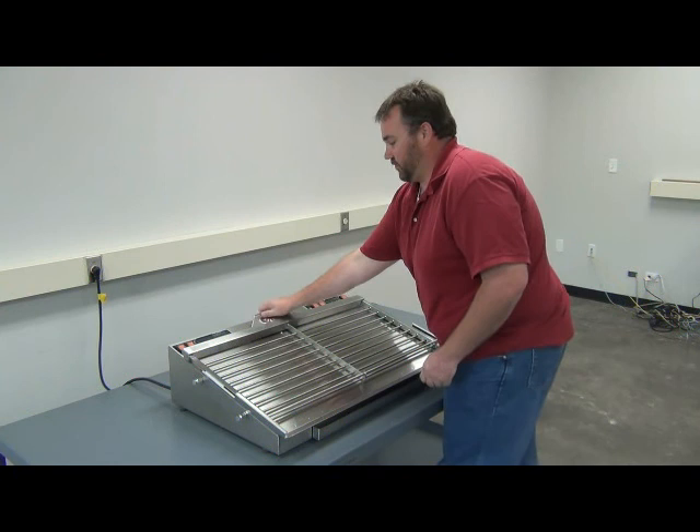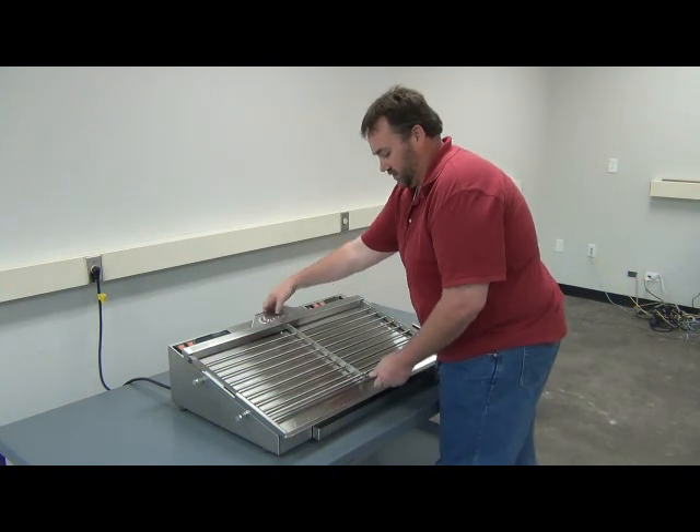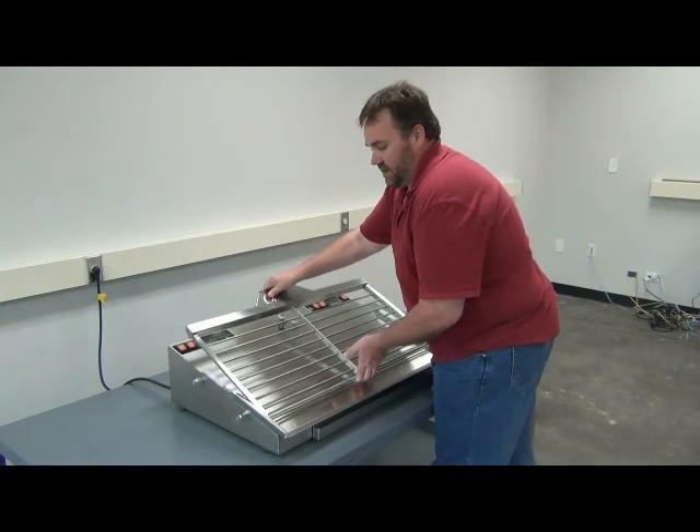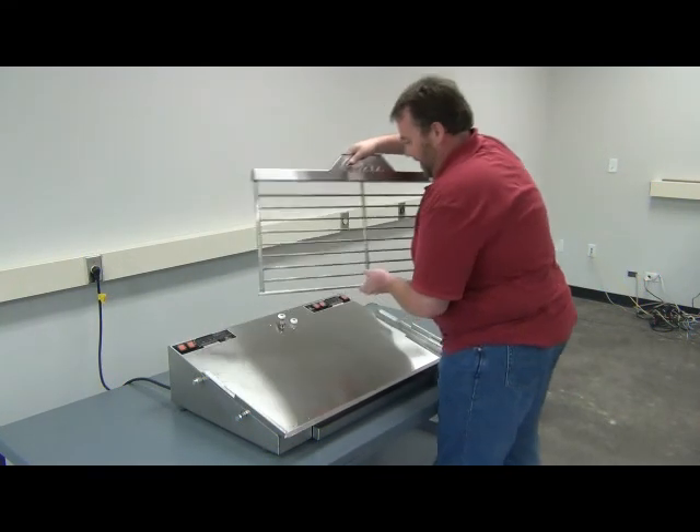In order to remove the grill, you're going to want to grab up here in the middle by the Creators logo and down here in the middle of the grill. You're going to tilt it up and slide it up through the channels.